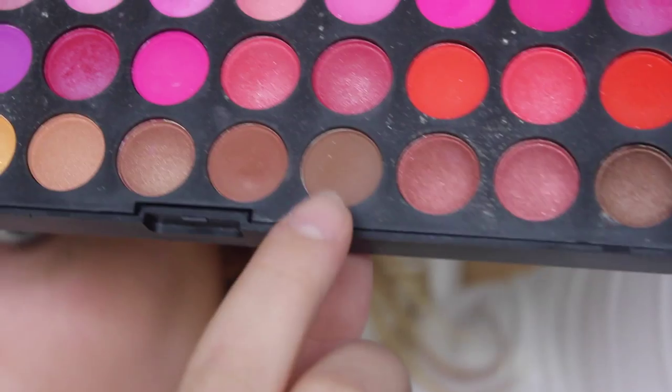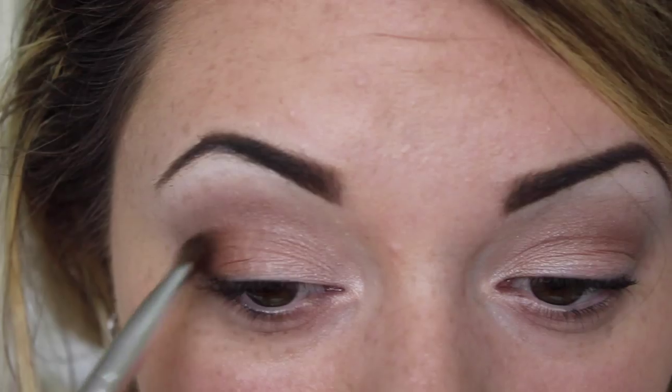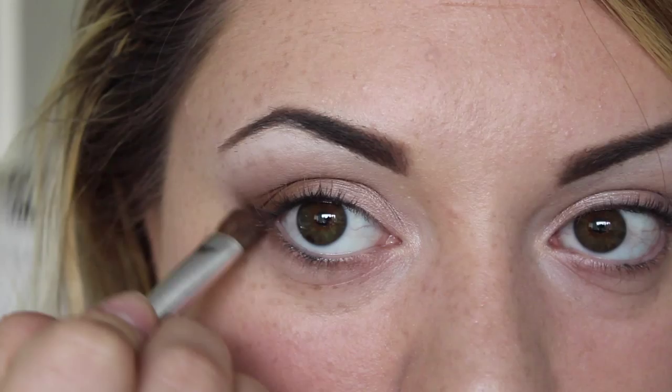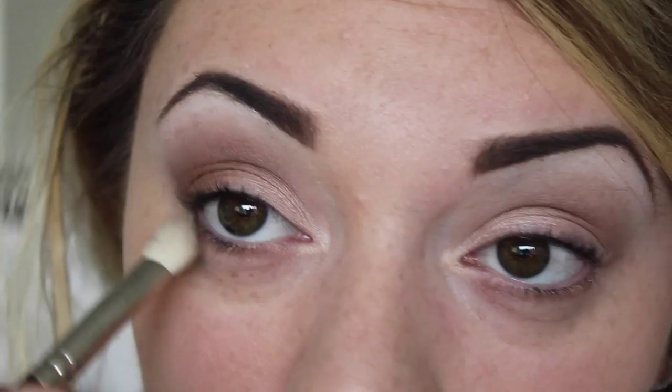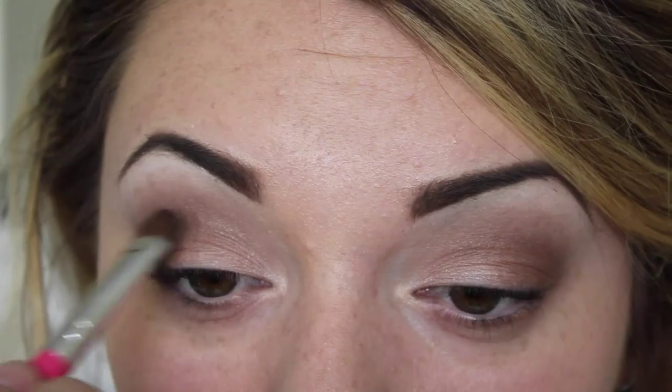From the eBay 120 palette, this is a matte brown shade and I'm just taking this on the outer corner, blending in exactly the same as before. This is how it should look so far. Then going in with Dark Horse again from the Naked palette, just taking that on the outer corners, going over what we've already done, just making it really dark and smoky now.